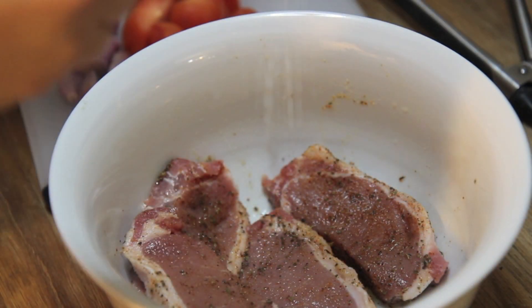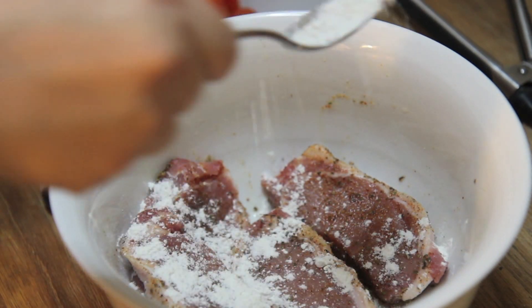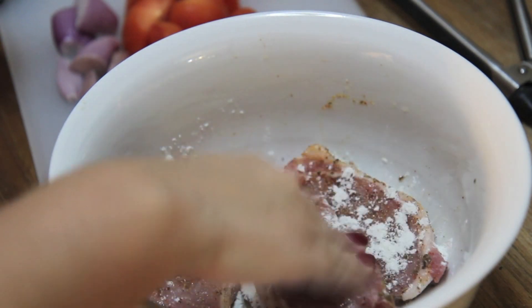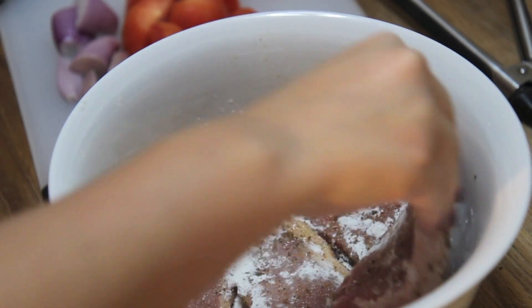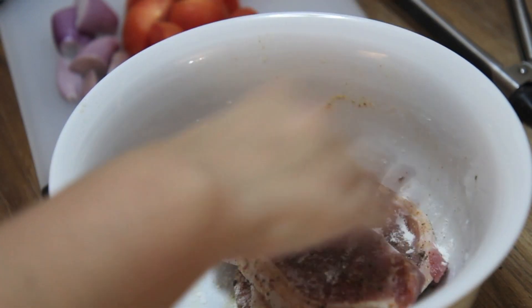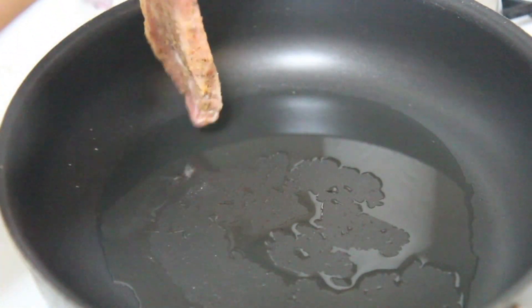Then I sprinkled some all-purpose flour — you don't have to completely coat them. My family would never use flour to cook pork chops, but flour does help give the chops a nice crust, so do keep that in mind if you want your chops to have a nice color.